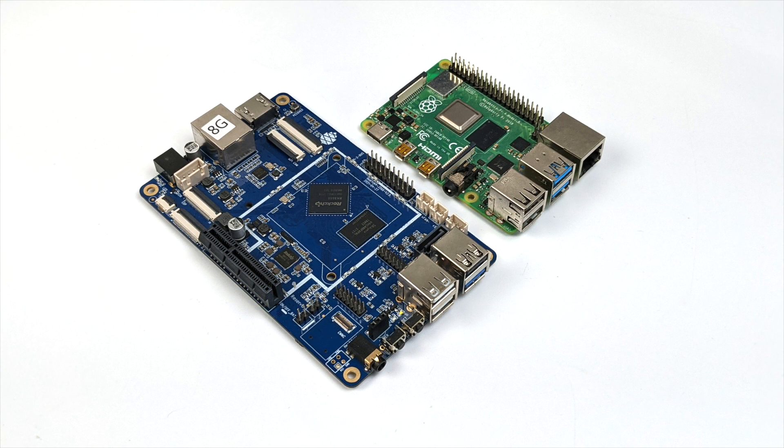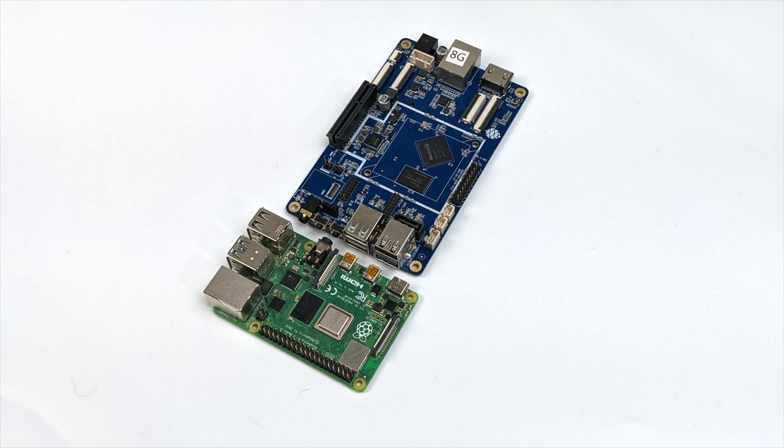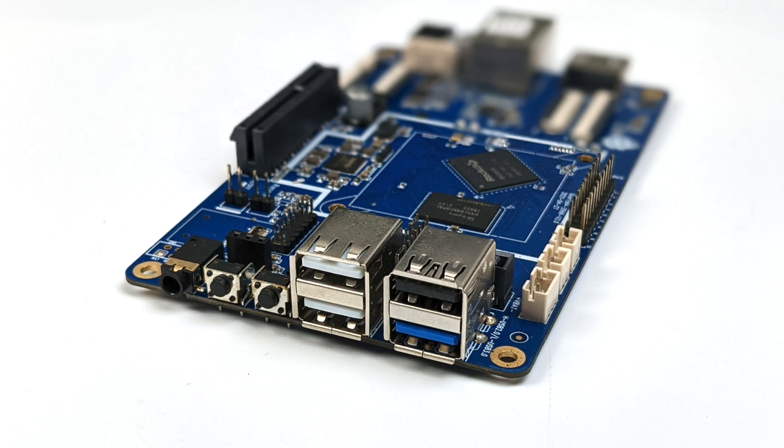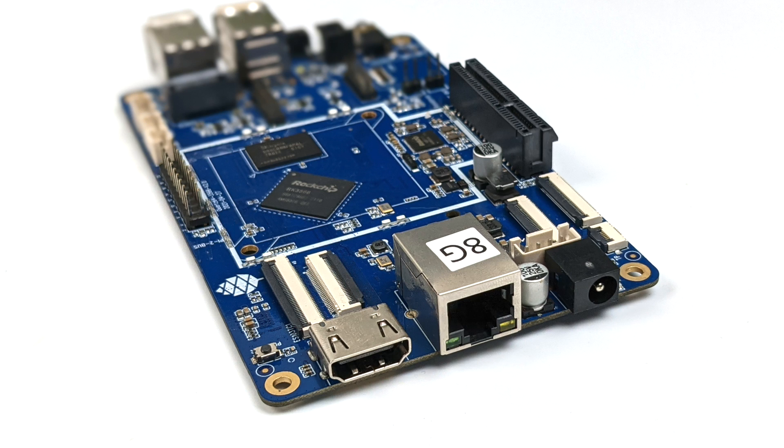As you can see, it's a much larger board than the Raspberry Pi 4, but if you look at their spec sheet they have packed a lot of IO into this thing — I was really impressed reading through the list. Up front we have a 3.5mm audio jack, reset, power button, three USB 2.0 ports, and one USB 3.0 port. Moving around to the backside we have full-size HDMI, gigabit ethernet, and our power in.